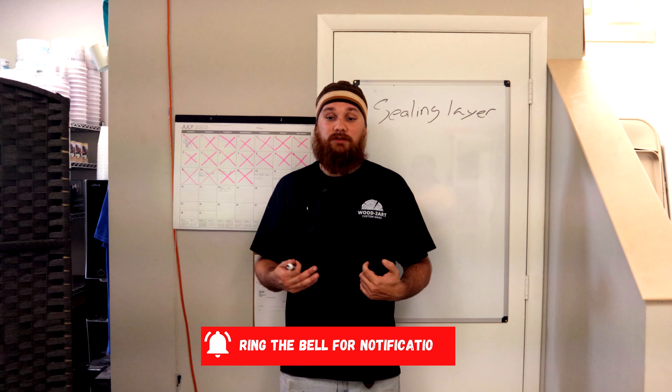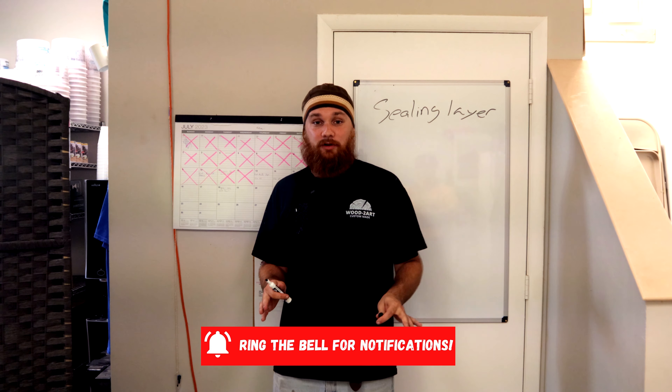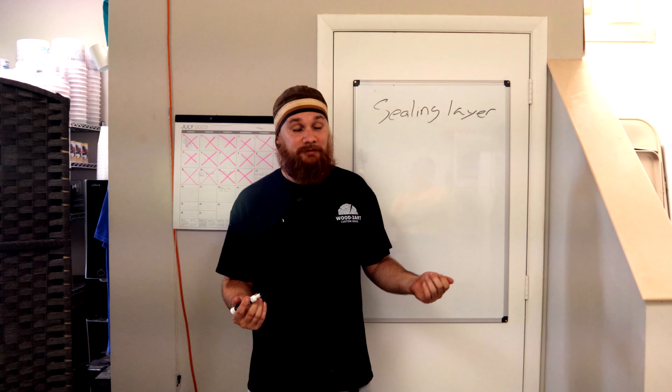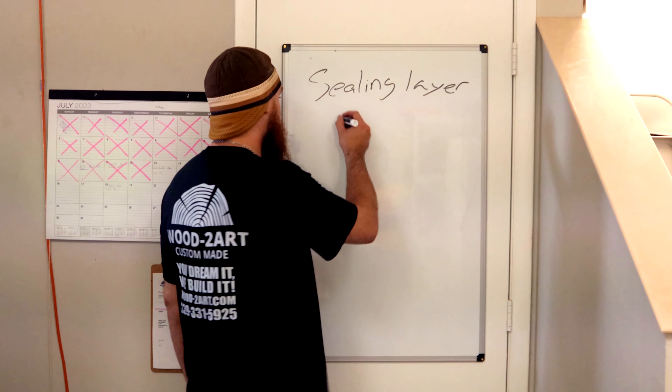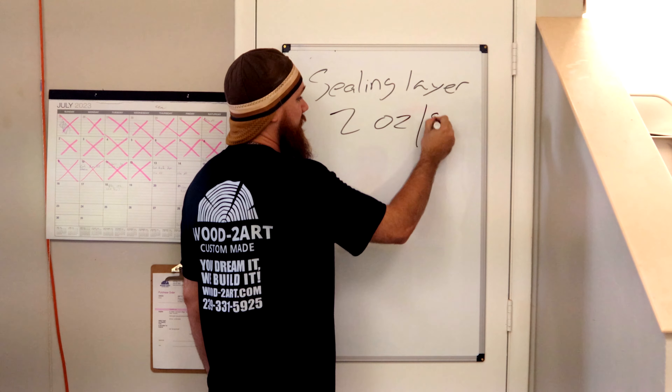Hey, welcome back to Wood to Art. Today we're going to be answering a pretty common question: how do we know how much resin to use? It's going to be a two-part video covering flood coat — like the epoxy bar top glazes people are doing — and also how to figure out deep pour volume, because it could be two gallons or it could be 16 gallons for all we know.